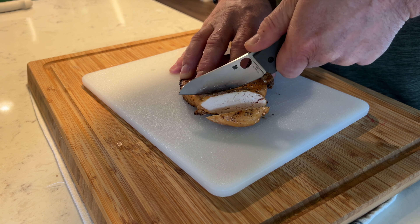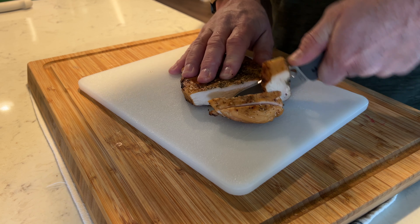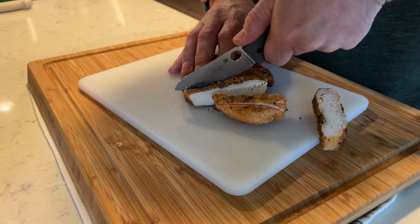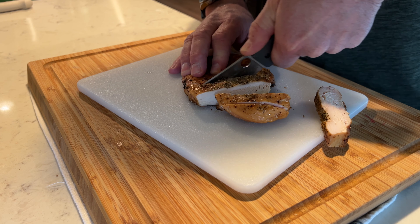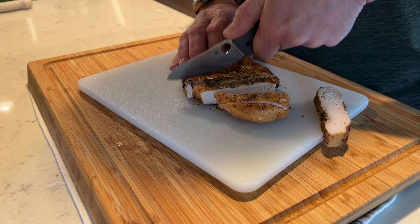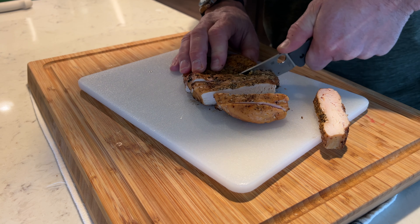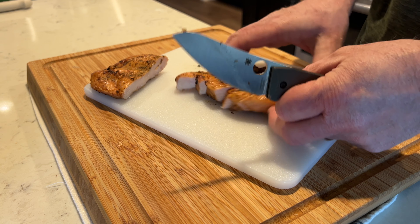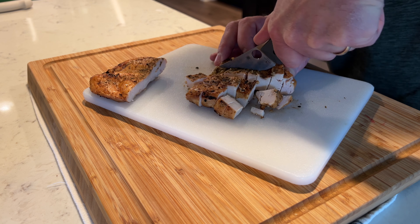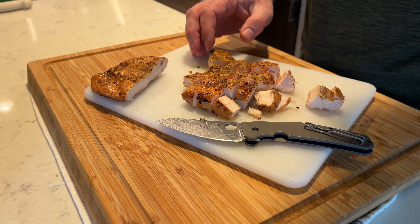One may be that the blade of your favorite pocket slicer isn't exactly food grade — citric acid from oranges, lemons, or even vinegar can cause rust or discoloration. Another reason may be that the shape of most pocket knives from handle to blade may result in your knuckles hitting the cutting board before you're halfway through the slice. Finally, a pocket knife has more moving parts, and repeatedly rinsing out food particles can cause internals to eventually show corrosion.